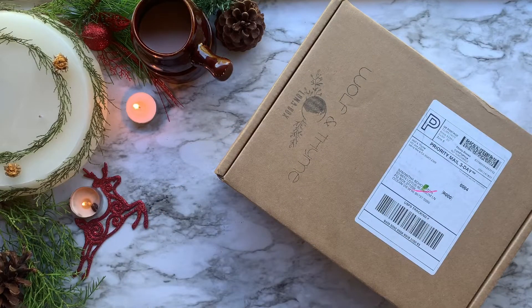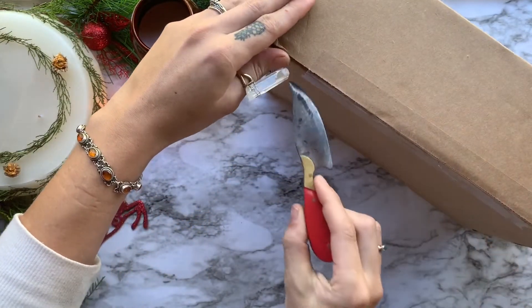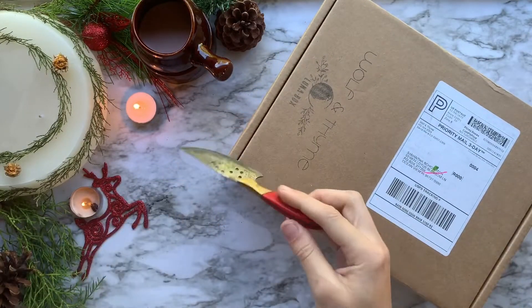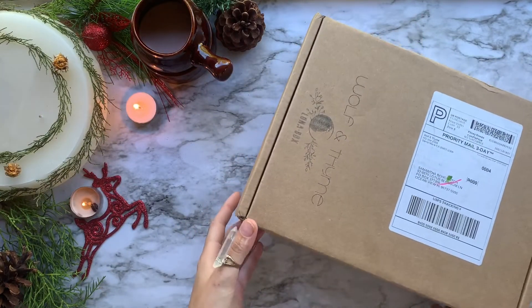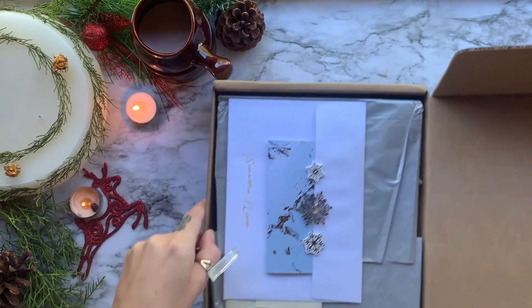If you're not familiar with the Wolf and Time boxes, they have three different tier boxes ranging from $19 to $78, that focus on self-care, connection to nature, observance of the moon, and growth of your wild spirit. The box we are opening today is the middle tier Luna Box, which is $43 to $58 per month and has six to eight items inside. I did go and price everything out online and the items inside are actually valued at around $107 — and that's not even counting the original artwork done by the owner of this box.